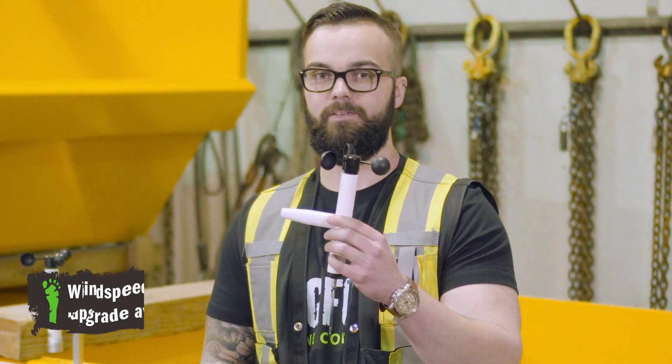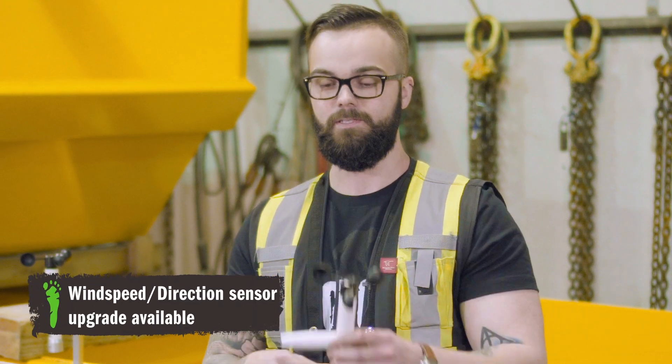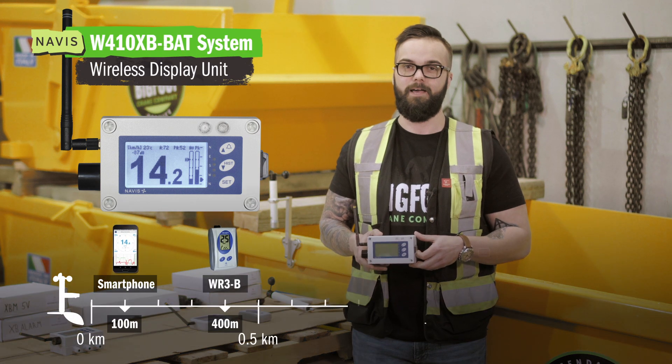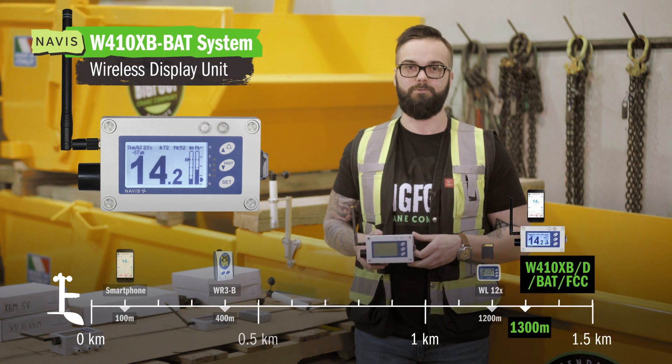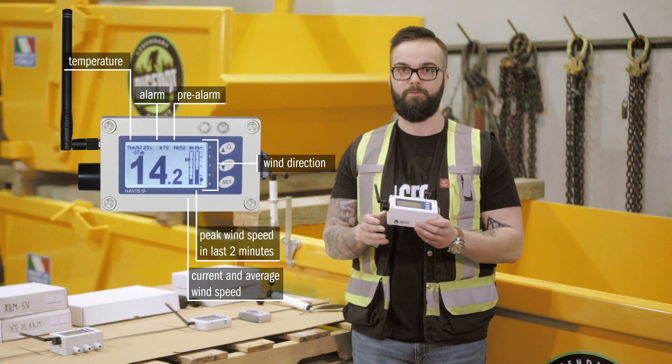It's worth noting that most of our Navis anemometer systems are also compatible with wind speed and direction sensors. This is our Navis W410 line of anemometers. This system comes with 1,300 meters of range out of the box and comes with different accessories that aren't available on some of our other systems.